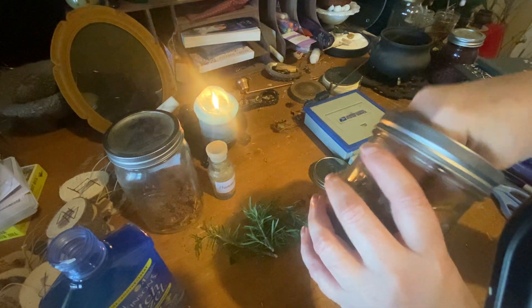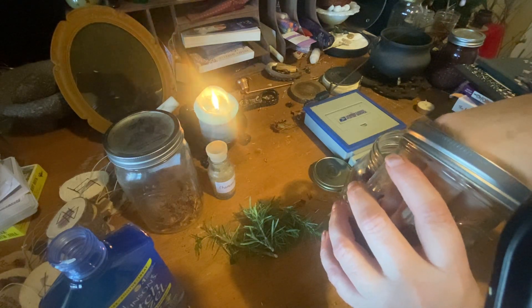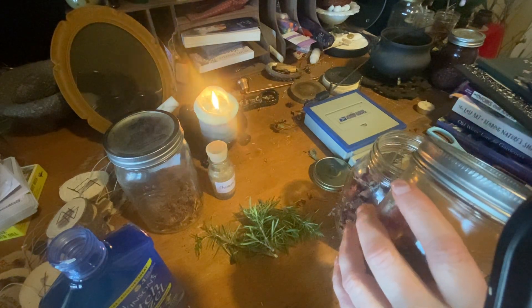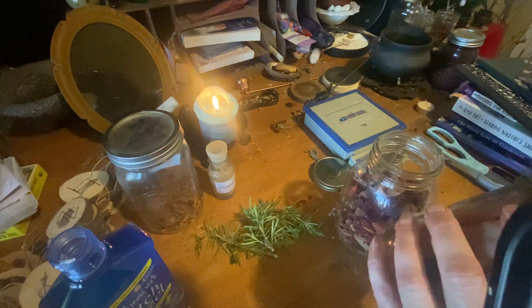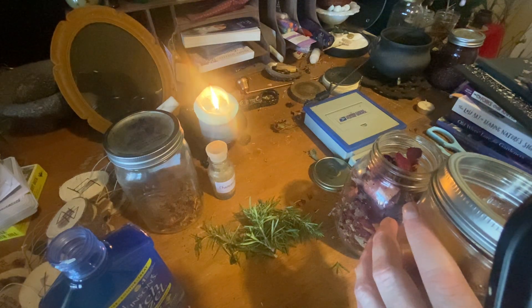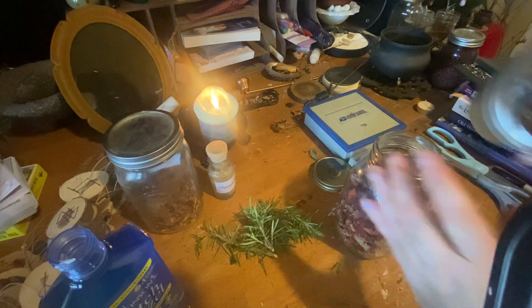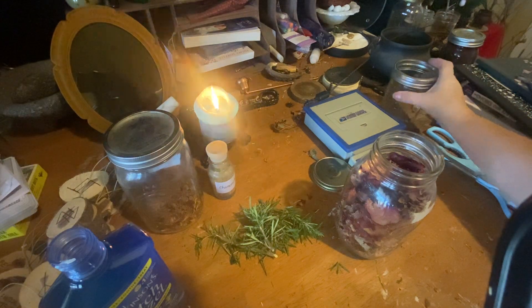So we're going to get all these in here. There are a few leaves and random rose sticks that the roses grow on. See — an ounce fills up that jar.